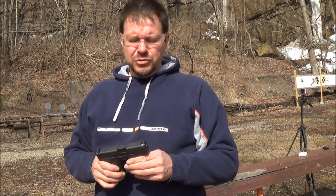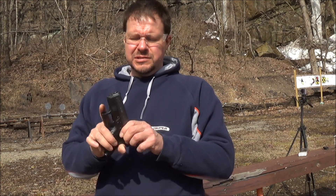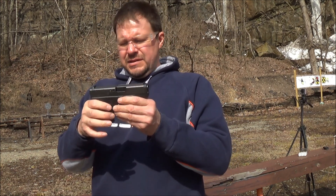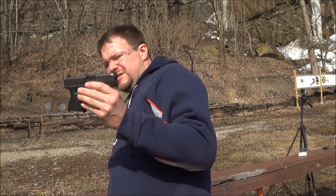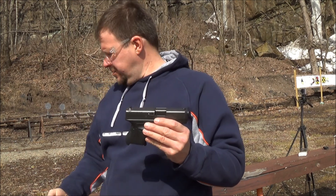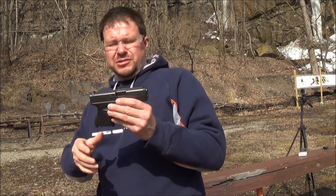All right guys, back with another video. I'm going to do another video on my Glock 26. This is the pistol I seem to carry the most. I'm going to be shooting it. I got a grip extension on my magazine — I don't know if you've seen these from Pierce or some other companies that make them.